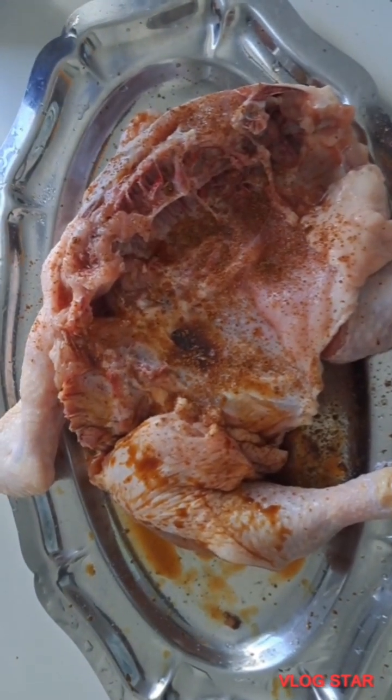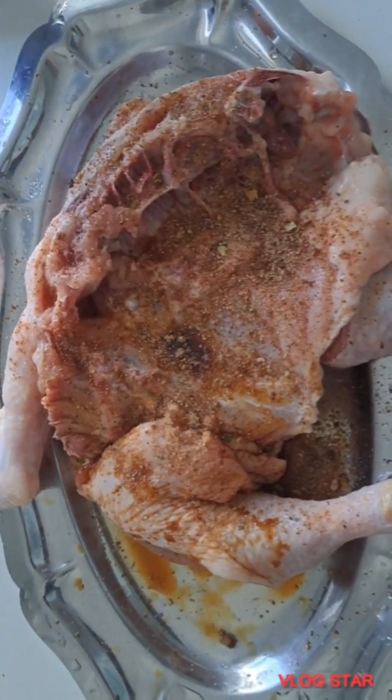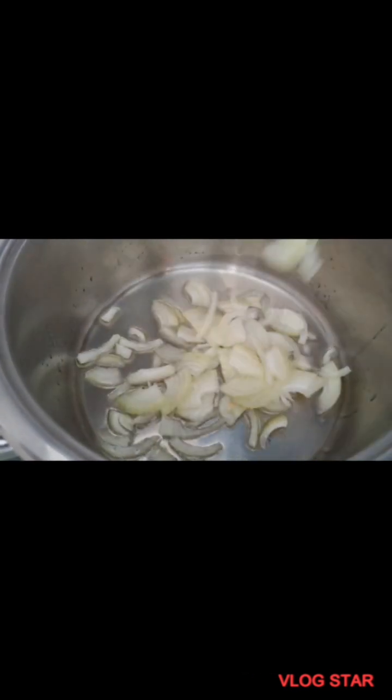This is my chicken — I'm just going to season the chicken. Feel free to season your chicken with any seasoning of your choice. I put salt, Maggie seasoning cubes, and here on the fire I just placed a pot.